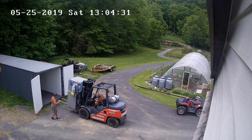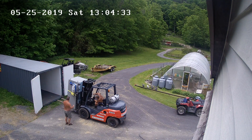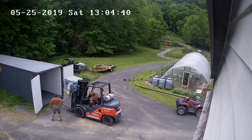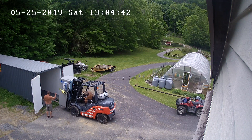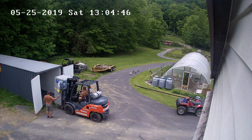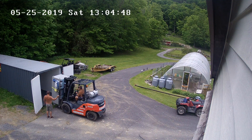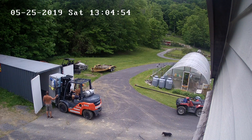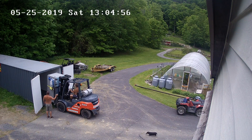They forklifted it into a container. He's going to set this all up as a containerized power plant and test it all at his farm in Chester, then helicopter the thing to Antigua once it's working to his satisfaction. He's pretty thrilled to receive it.